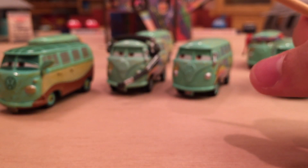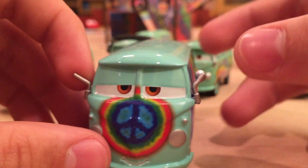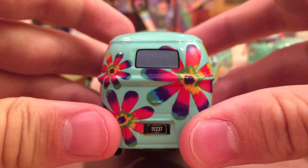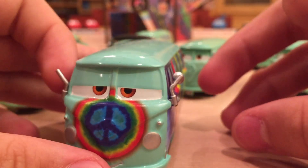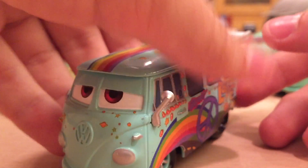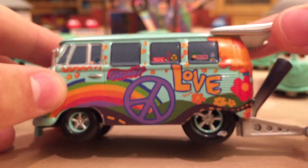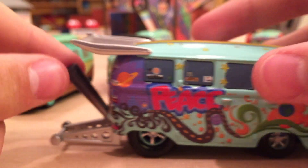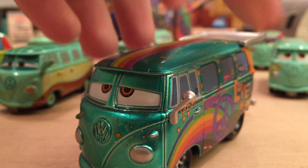Now I'd like to show the Disney Store variations, at least the ones I have. The Disney Store made some pretty awesome variations of Fillmore — here's a tie-dye version with swirls, which looks awesome. Fillmore can have so many variations, and the Disney Store has really taken advantage of that. I have more in the package that I can't show right now, but you can see how creative they get: there's even a hot rod Fillmore and a metallic version that just looks phenomenal.